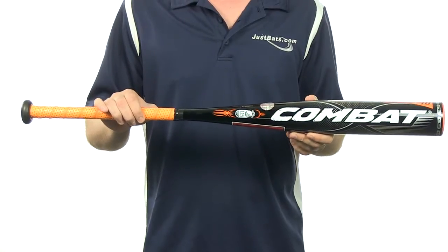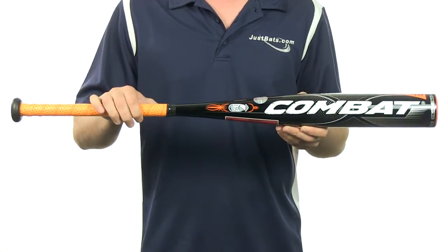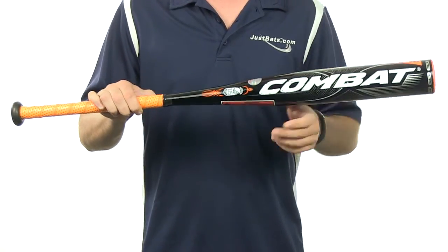The Combat Porton G3 is a one-piece composite design. This bat features a drop 10 length-to-weight ratio with a 2 and 5/8 inch barrel diameter.